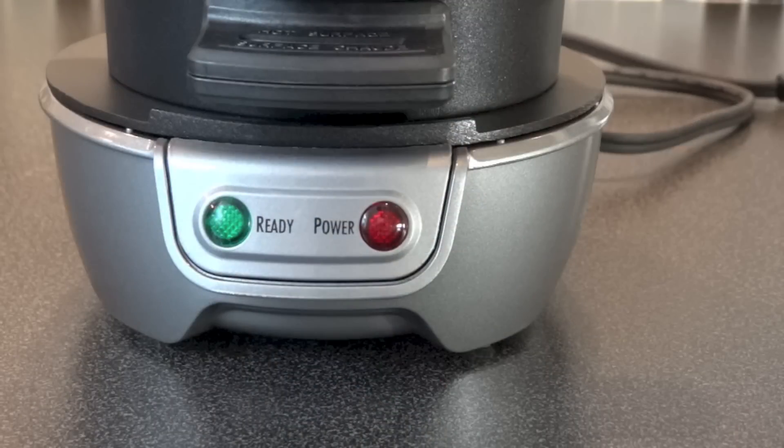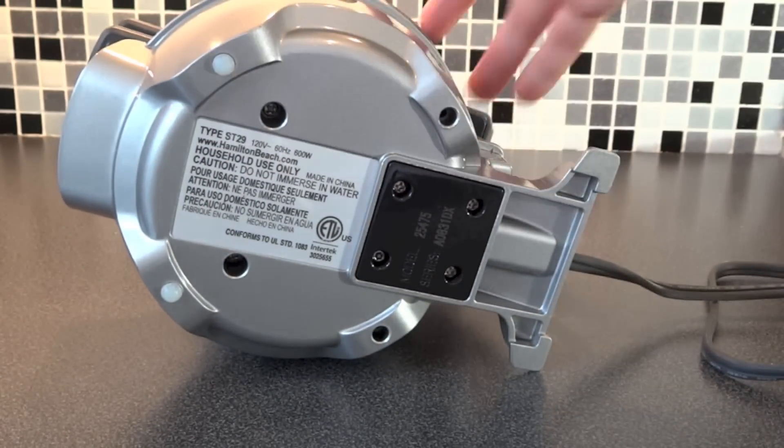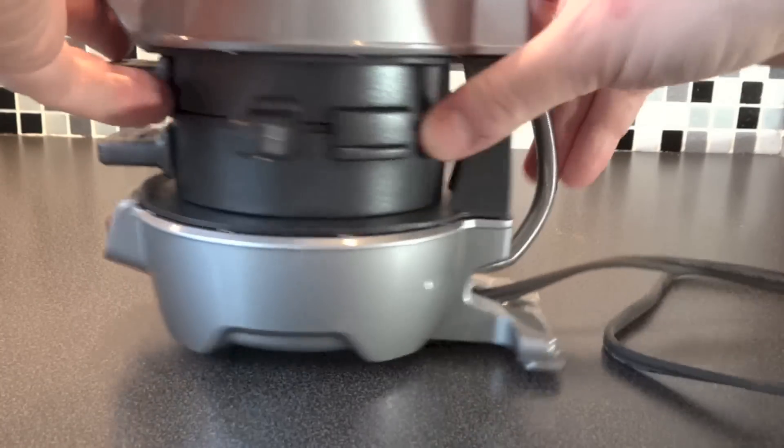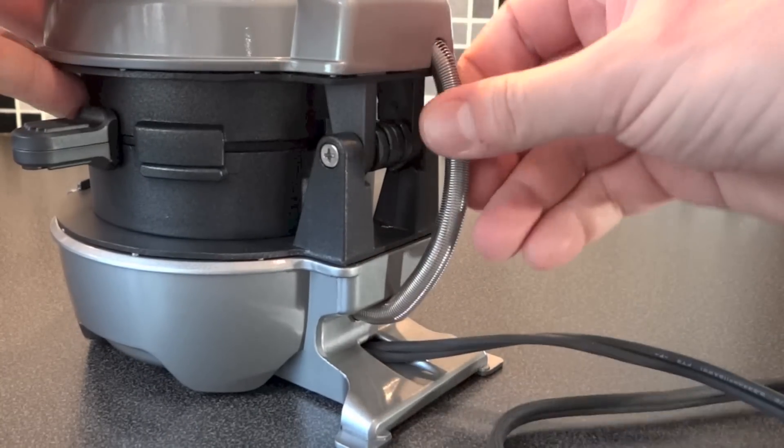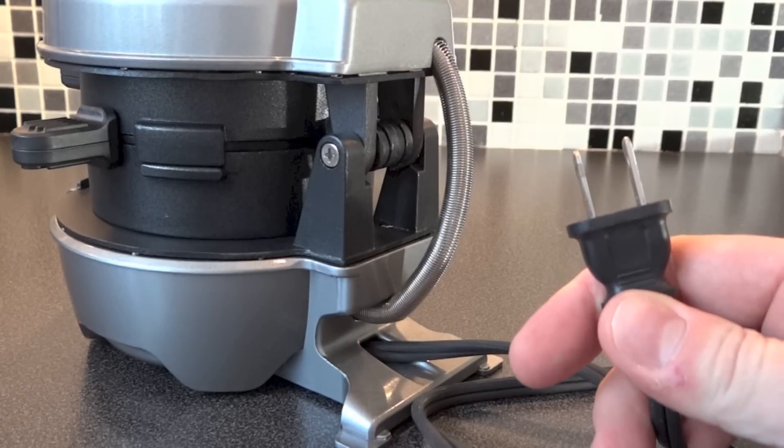On the front of the Sandwich Maker at the bottom, there are two lights for the power and ready. On the bottom of it, there are two rubber feet at the front that stop it moving around too much on the counter. And then at the back, that's where the power lead comes out. It's rather short, and of course it is a US plug.